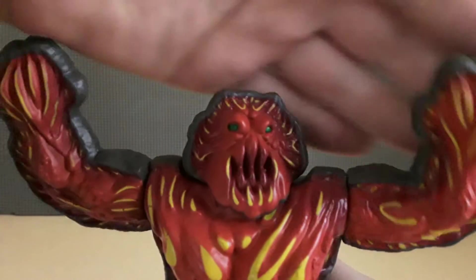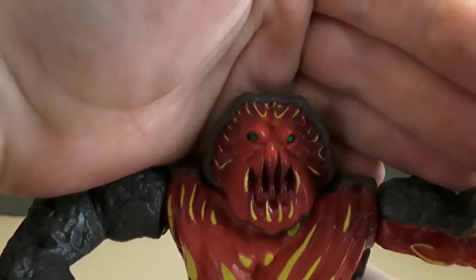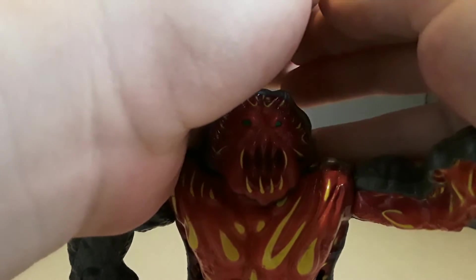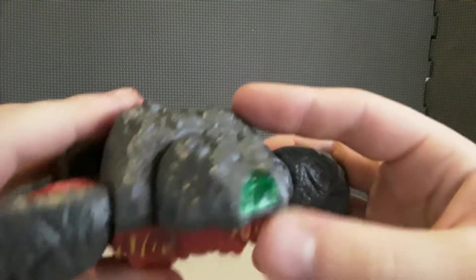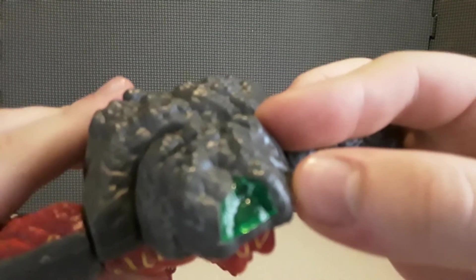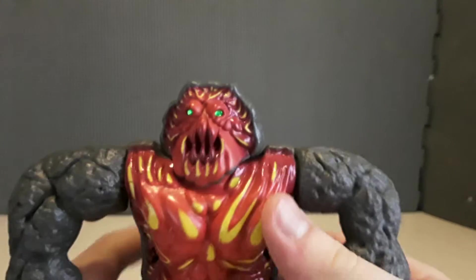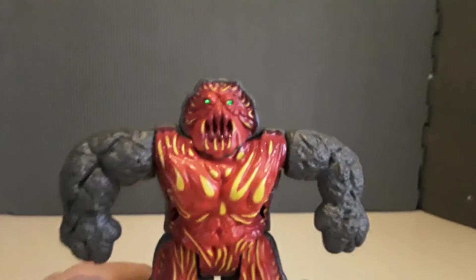He does have light piping. You shine a light through and the eyes glow. I don't have my flashlight out here, or else I would do it. Pretty cool figure.